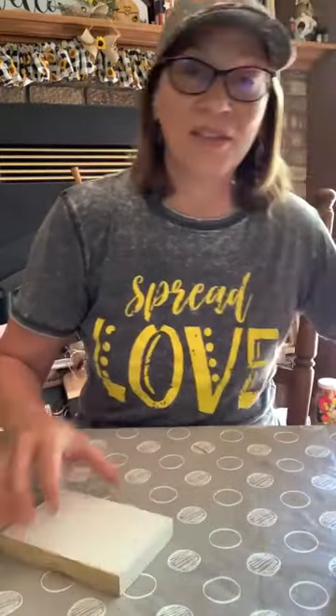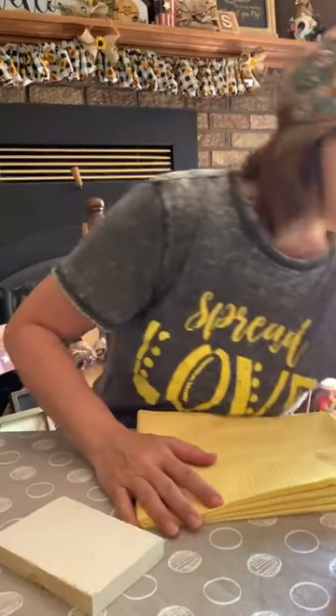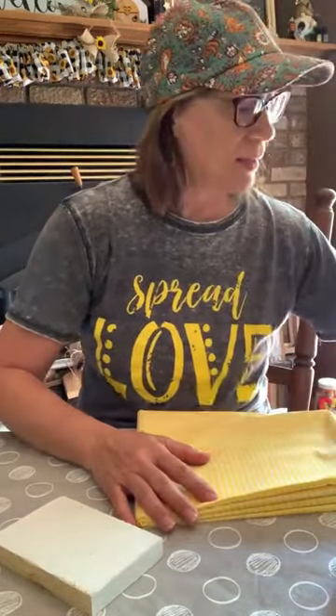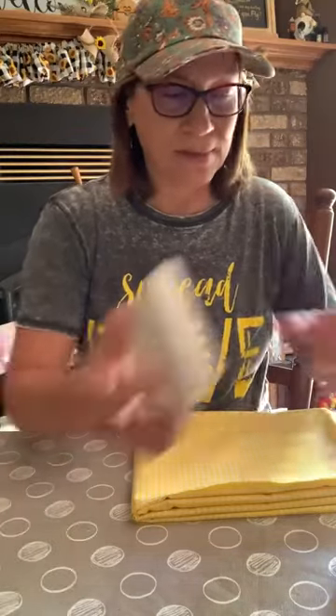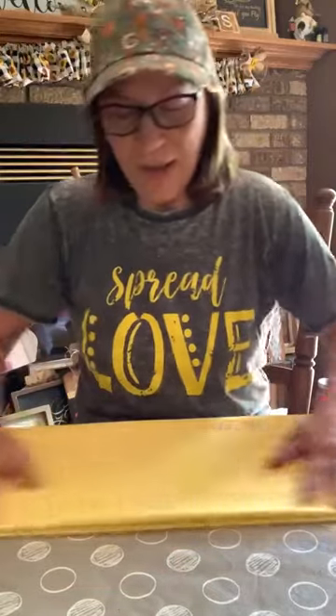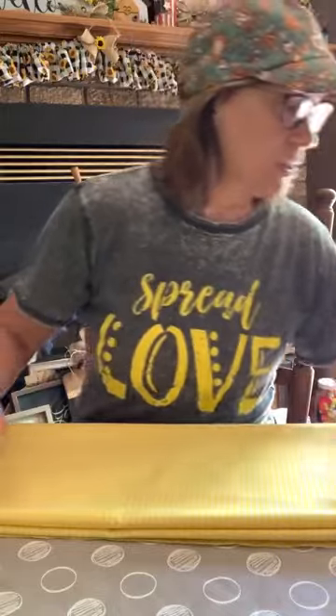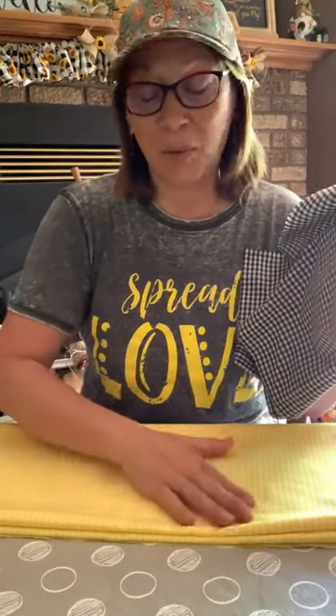So I'm doing these colors — the yellow gingham, the yellow and white, and black and white. I've got my fabric folded up already. Let me show you on the blacks. I've got three yards here. I know I won't need three yards but I'll use the rest for something else.